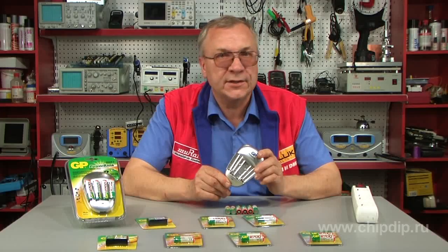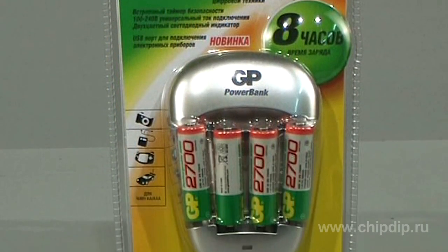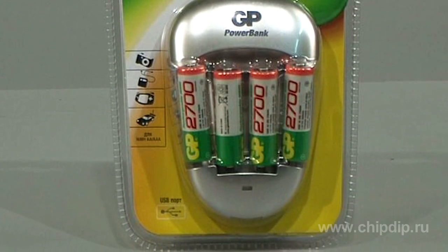If batteries are stored for more than one week, charge them again. The device is designed to be used in dry conditions only.